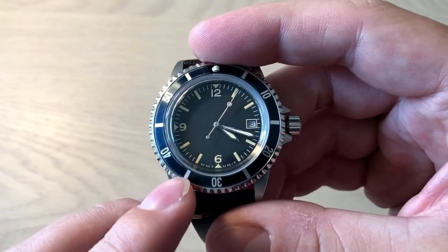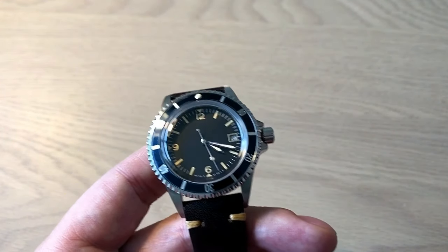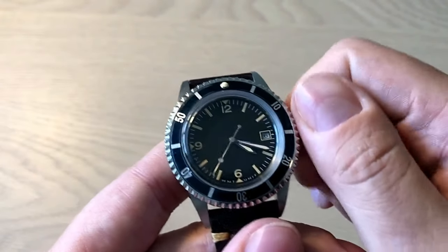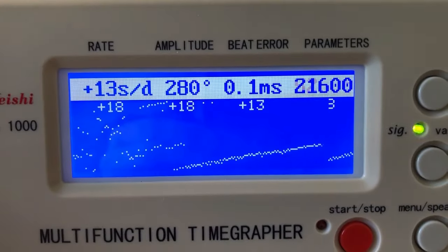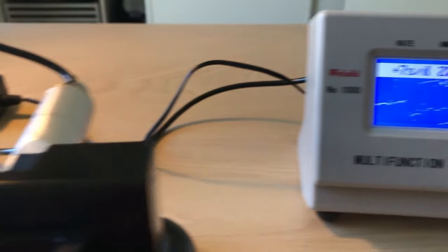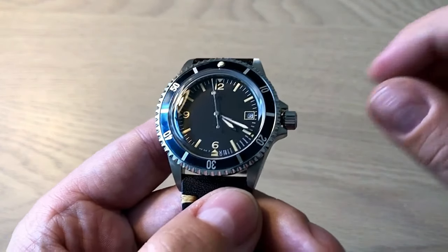The specs for the Miyota 821A movement are minus 20 to plus 40 seconds. I explained the crown problem and the inaccuracy, and they said the accuracy issue was probably related to the crown problem. I don't know if that's true, but I sent it back and they fixed it. Looking at the accuracy now, it's much better. They handled the problem very professionally, but I'm still annoyed that the quality control isn't high enough — you don't want to buy a watch and send it back a few days later because it's inaccurate and the crown isn't working. But that's what happens with smaller watch companies.